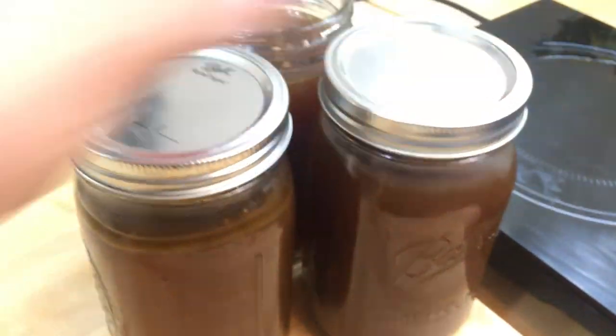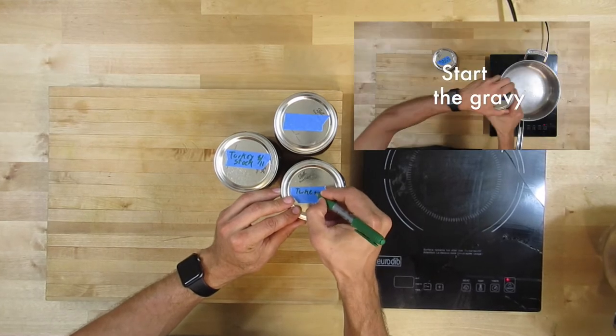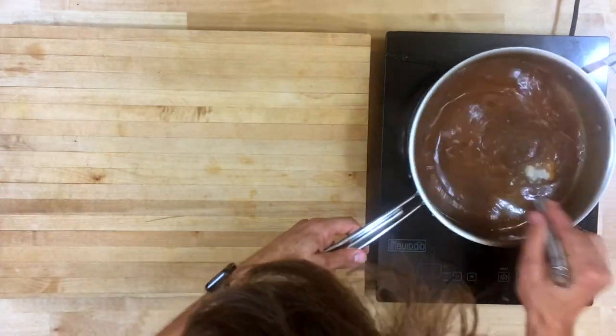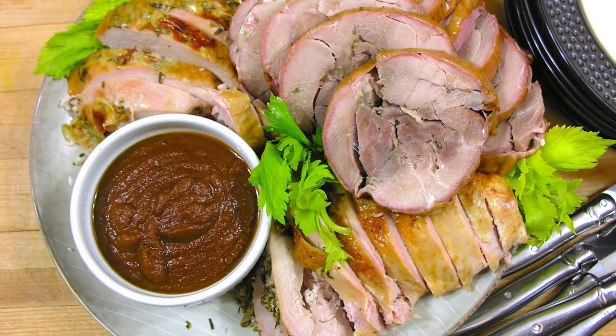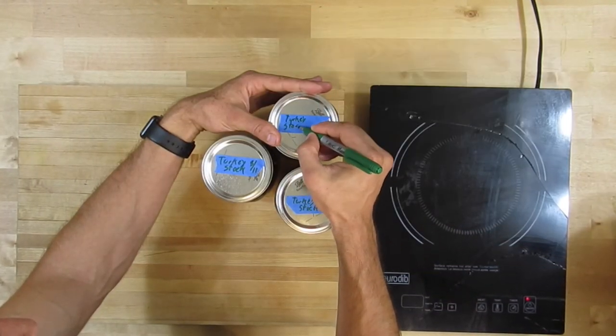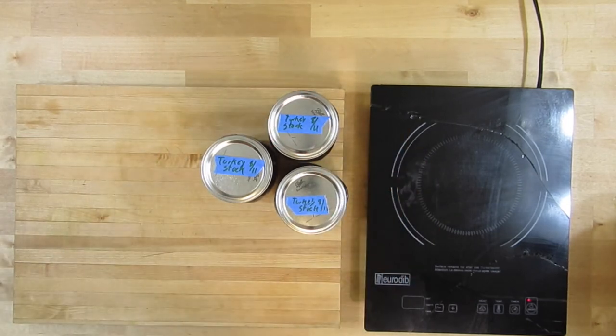We're actually going to make a gravy with this stock, and if you want to see that video, click the link in the description. We also made an amazing turkey roulade with it, so check that video out. As always, thanks for tuning in — I hope you learned something. If you did, make sure you share the video. Keep it keto, stay healthy, y'all — peace.